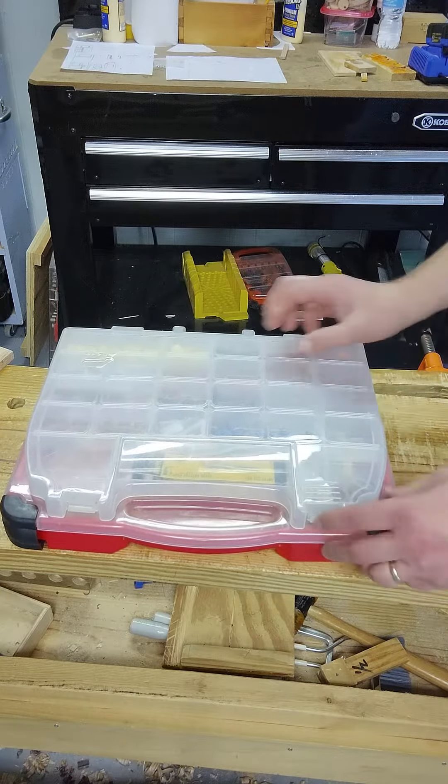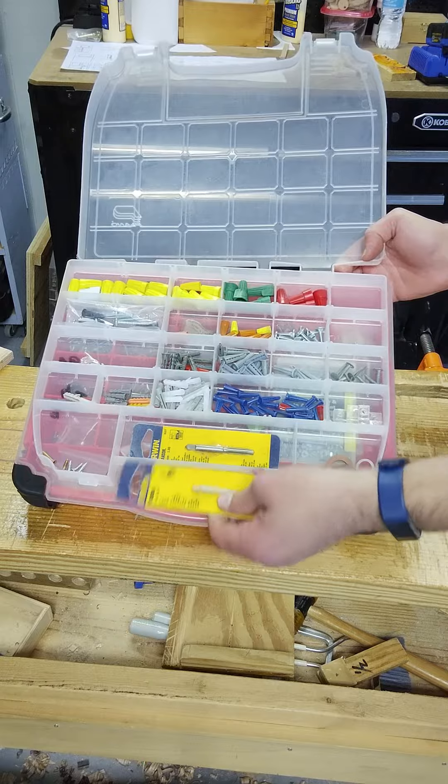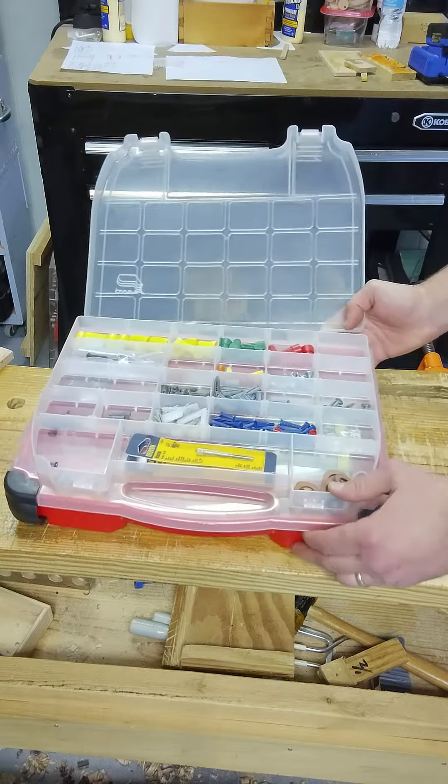I've got wiring nuts, different sizes. Anchors for hanging things, different sizes. None of these I've bought myself, maybe these — the rest are things that came with projects and I just put them in here. There's another anchoring system, some really hard tacks or hard nails, rubber washers, my modern taps for tap and die, that sort of thing.